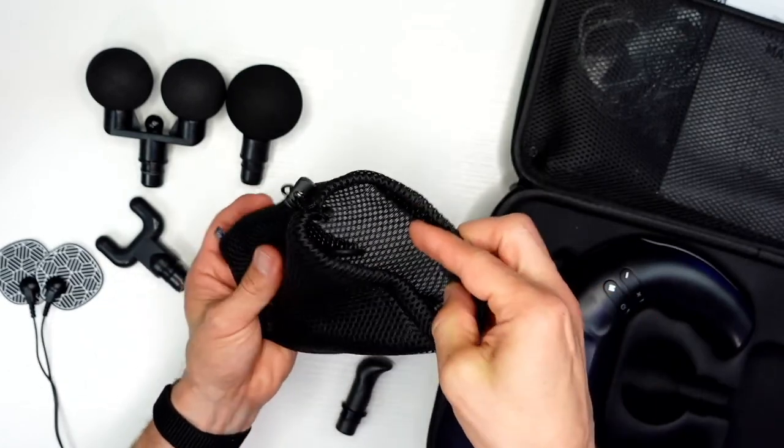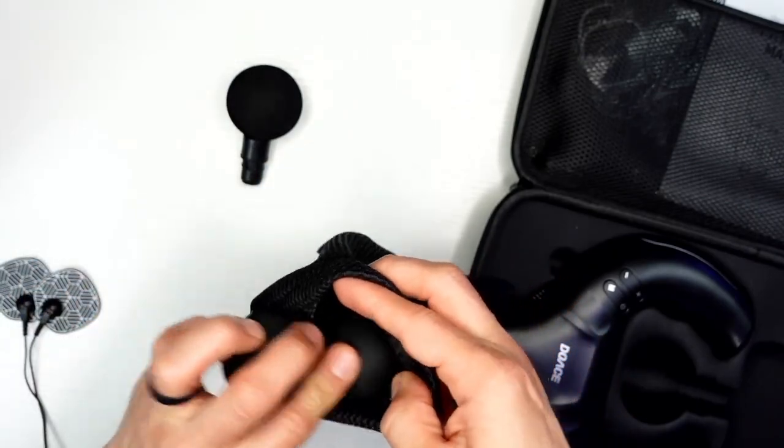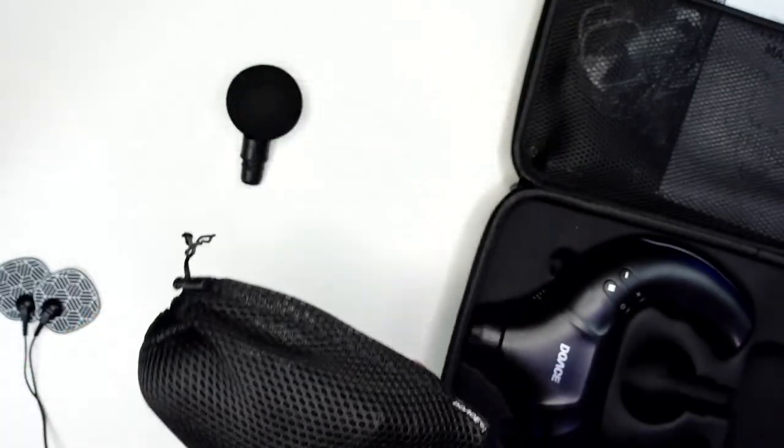The bag even has their branding on it, which I appreciate, and it is a durable bag — not some cheap, crappy bag. I do appreciate when a company goes above and beyond to include that. How I use a massage gun is generally to throw it in my backpack and grab a few heads, but I do appreciate this bag considering this thing would hardly even fit in most backpacks — it's kind of a massive book size.